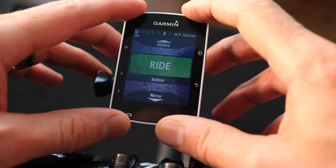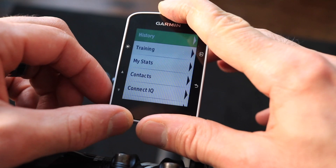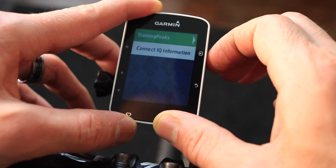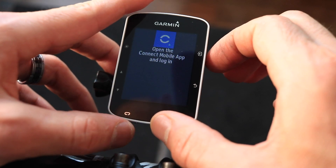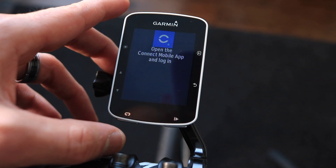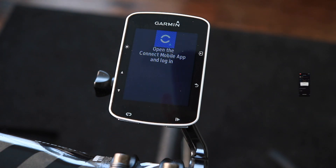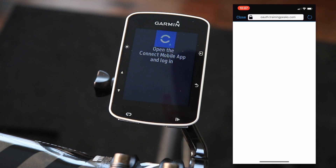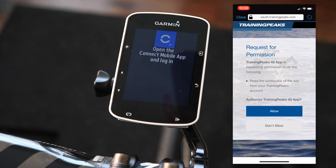It looks like it's connected now. Just click the down arrow button, scroll down to Connect IQ, and you'll see TrainingPeaks is already in there. Click on that and it will ask you to open your Garmin mobile app. Sign in to your TrainingPeaks account, enter your user ID and password, and tap the Allow button to grant permission.